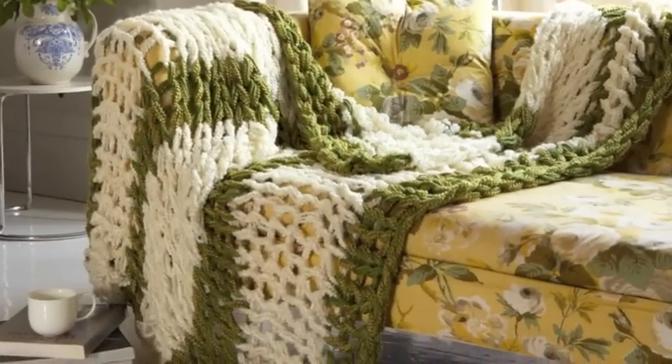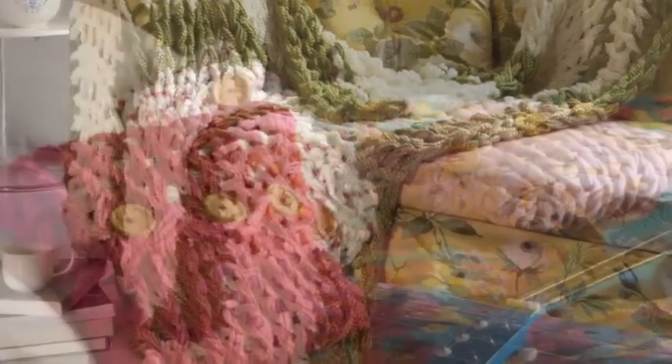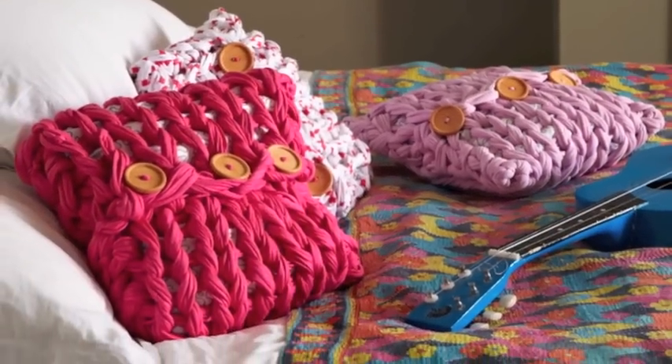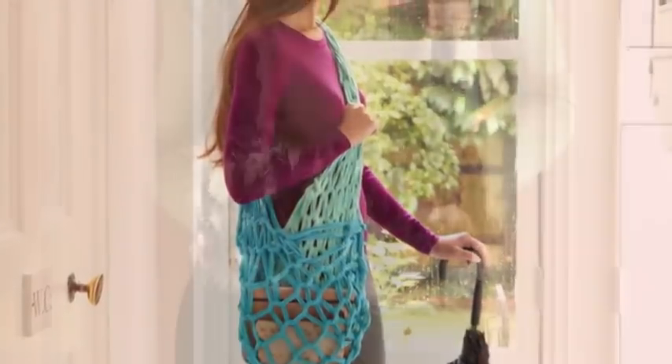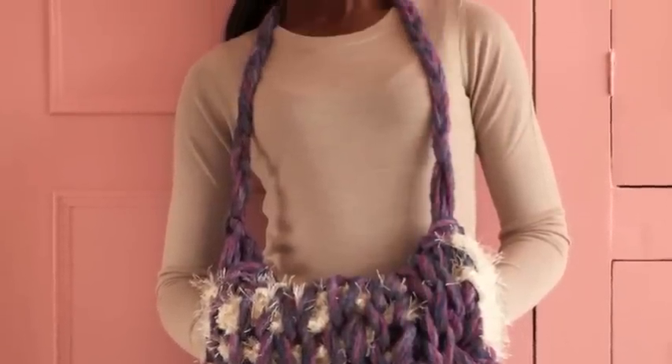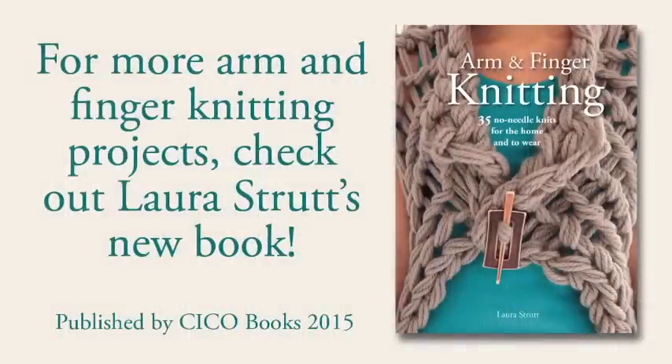Arm knitting doesn't have to stop at scarves. In her new book, Laura has designed lots of great projects for your home and for you to wear. We hope you've enjoyed following this arm knitting tutorial. For more help and advice, check out Laura Strutt's new book. Thank you for watching.